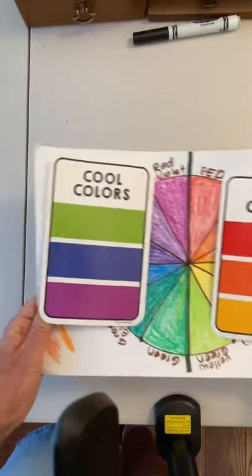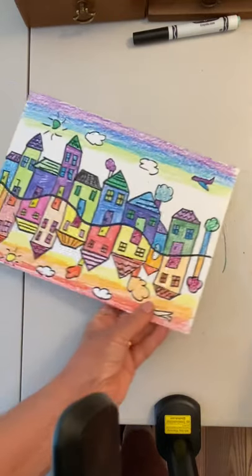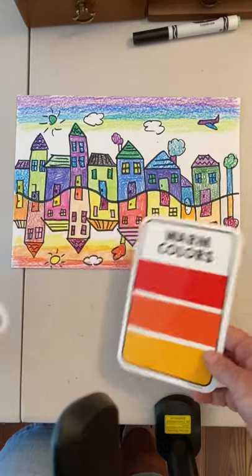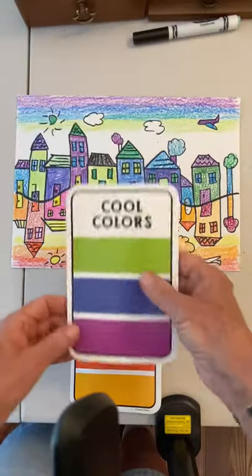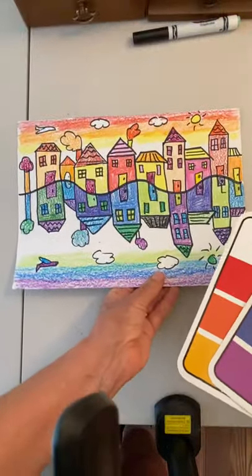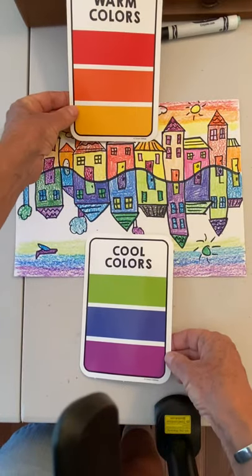We are going to do a picture that has cool colors and warm colors. We're going to do a cityscape — the warm colors are down here and the cool colors are up here, or it could be reversed. You can also do warm colors up here and cool colors down here.